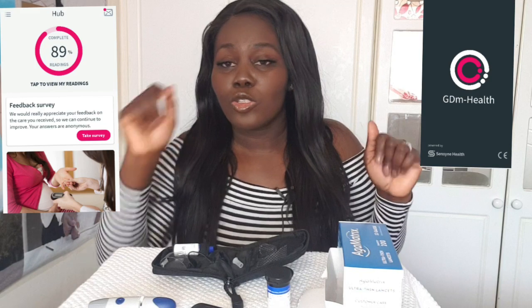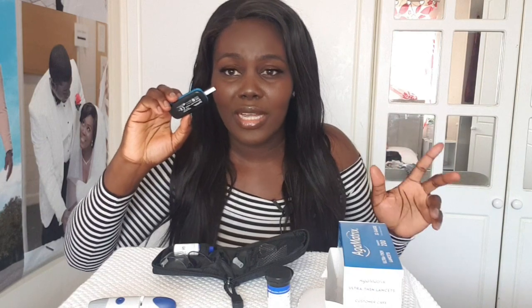The straight edge is what goes into the reader. Push it in until you hear a click and the screen will come on. Looking at that, it clearly shows it's ready to take readings. The third thing to prepare is your app on your phone, which connects to the reader for your readings. I'll show you some of the readings and we'll discuss them after the experiment.